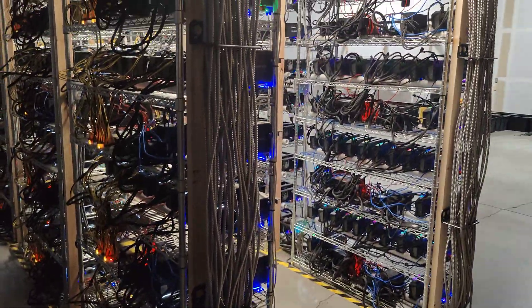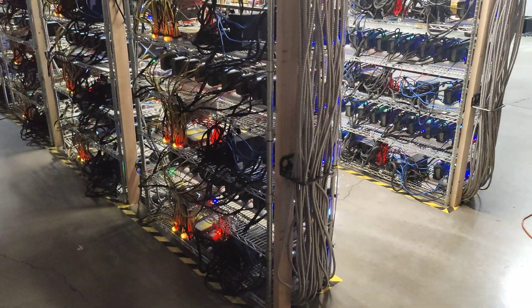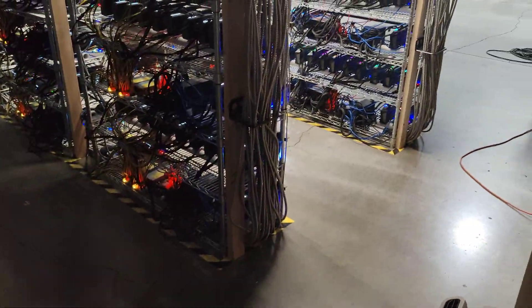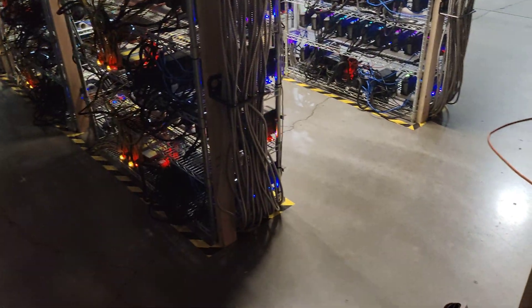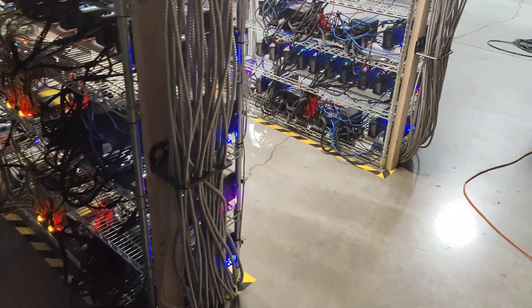I'll show you guys how to fix that. If you think that's interesting, you'd like to subscribe with the bell. Go to cryptollc.org if you're looking for someone to set up a GPU or ASIC mining farm such as this one here, or if you want to buy yourself some GPUs or ASICs — cryptollc.org.